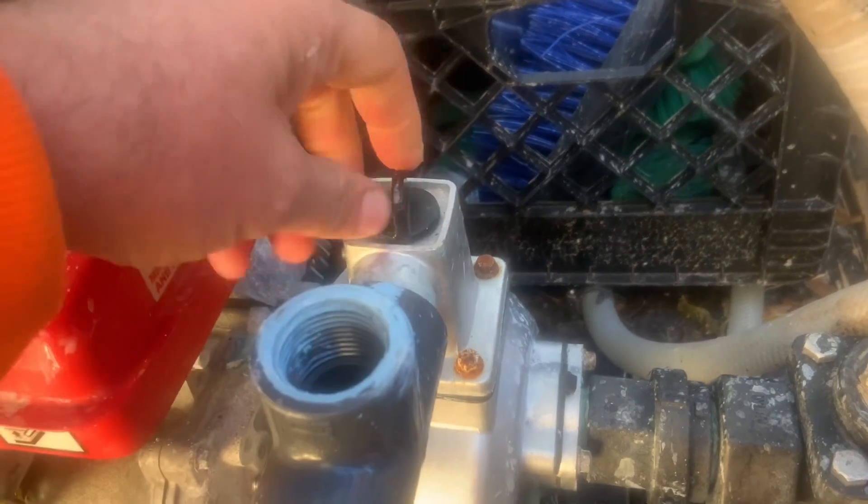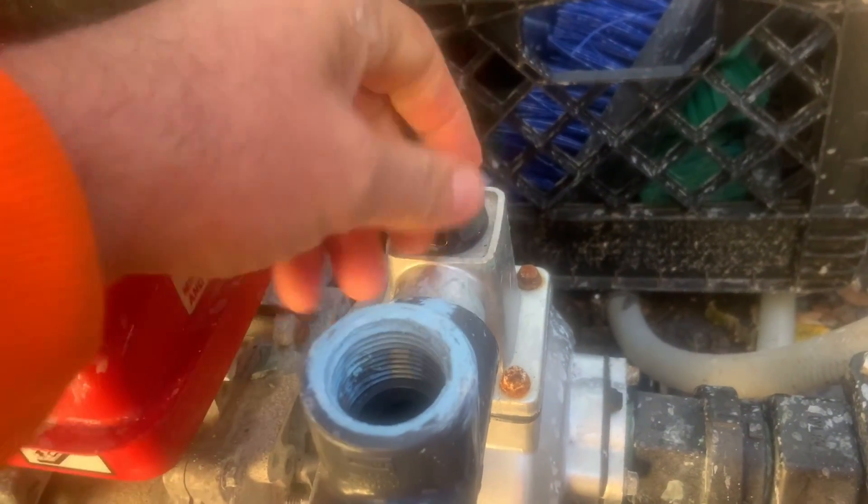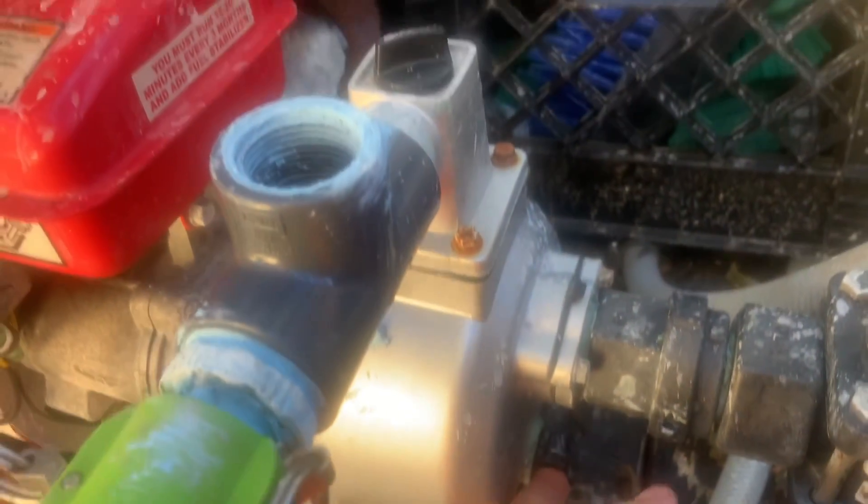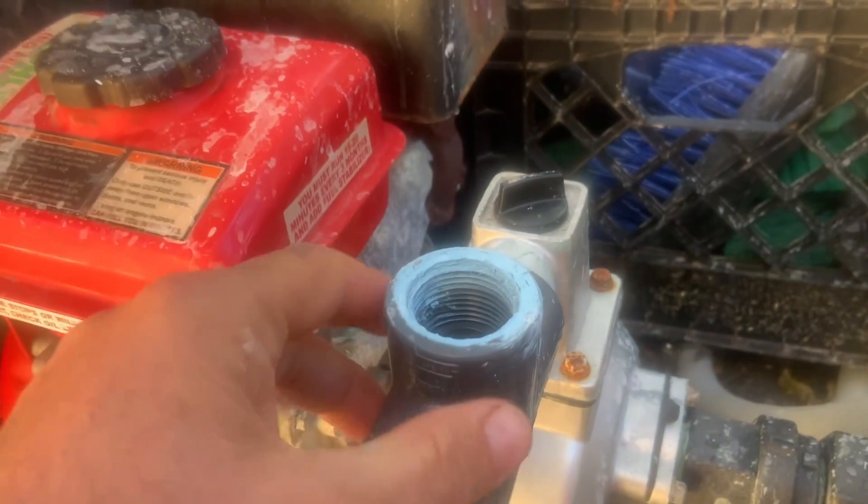Putting it up here doesn't allow you to get in and prime the pump if you have to. And if you put it down here, you're unable to drain it. So I want to be able to do that — in case I need to prime it or drain it.